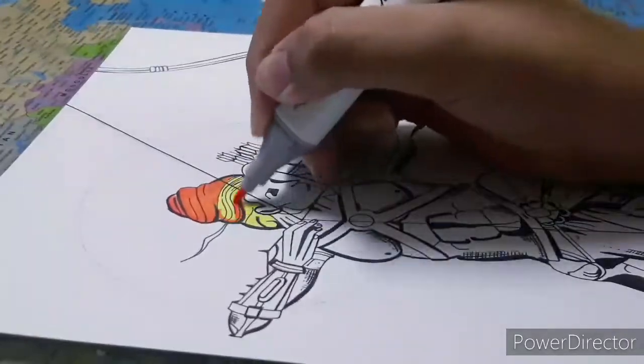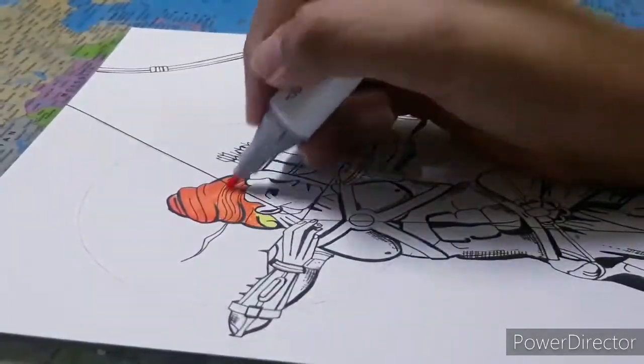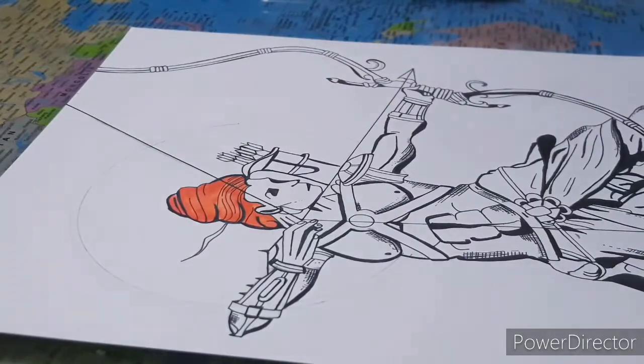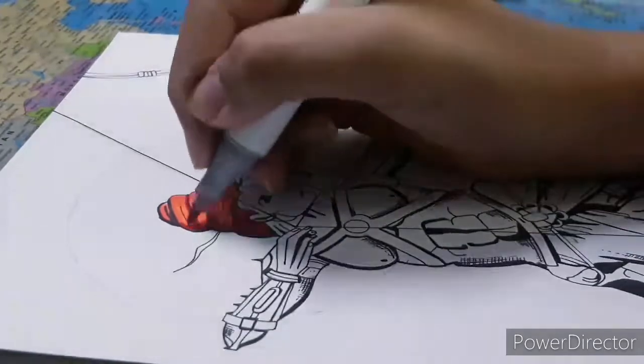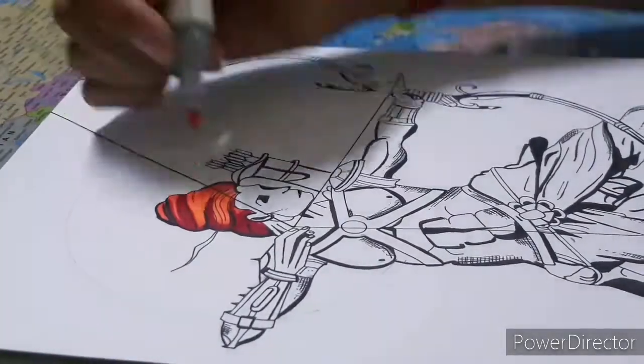Now I'm going to go with the middle tone, which is orange. Then I'm going to do the darkest tone to give in the brighter shadows. Then I'm going to go again with the middle tone to sort of blend in the different parts.